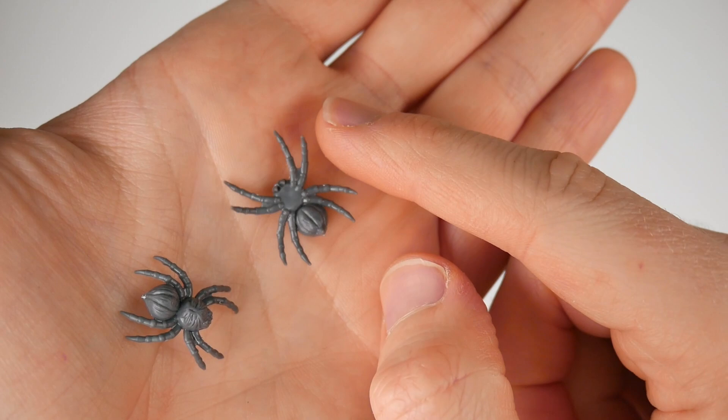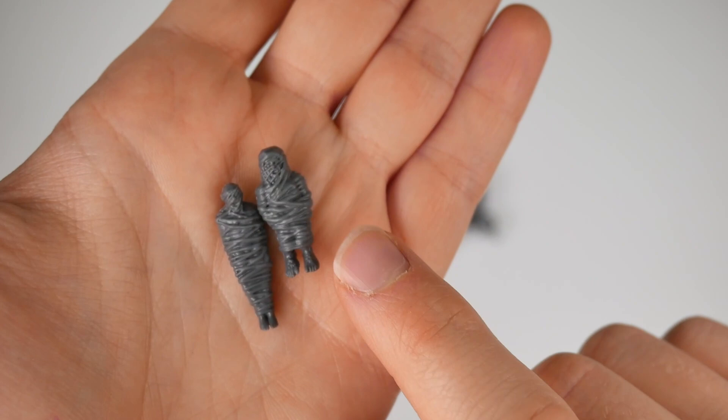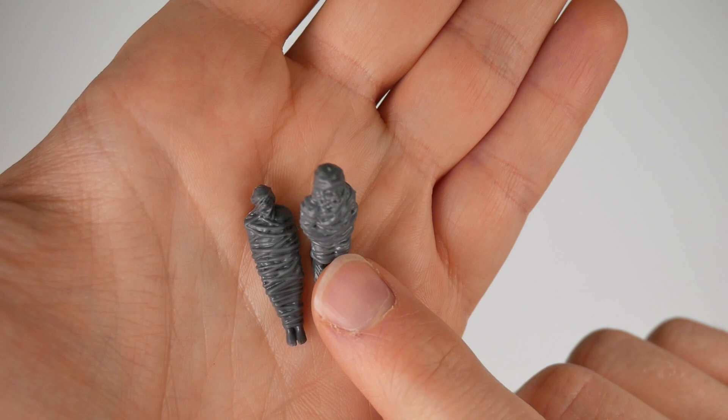There are also two different types of web-wrapped victims. One looks like a human, or maybe an elf — you can't really tell because they lurk under all that wrapping. The other has a real 'Frodo in trouble' hobbit kind of look to them, but for a hobbit he's a biggun — he's almost as tall as a wrapped human.